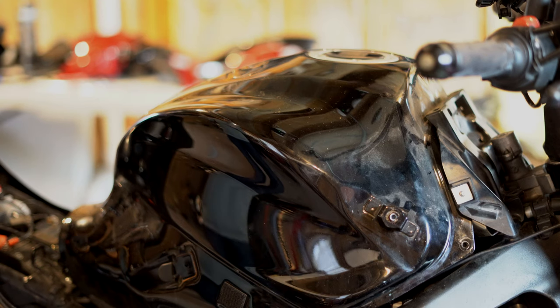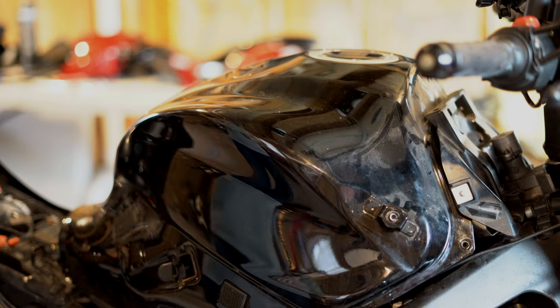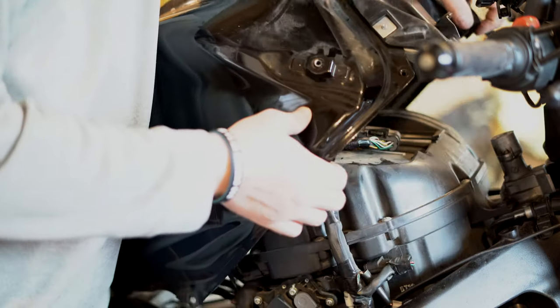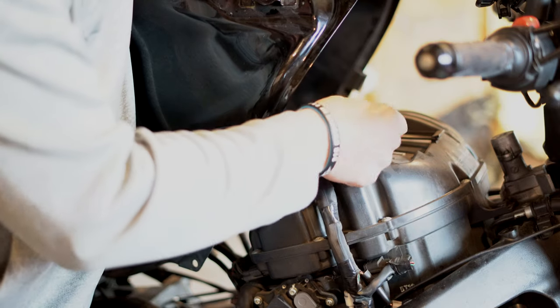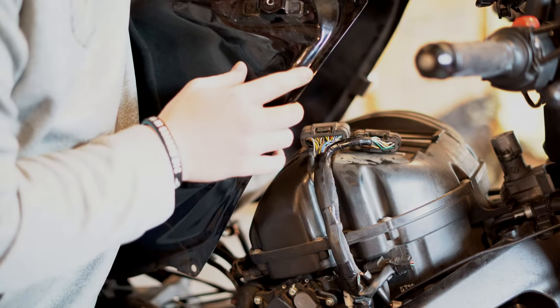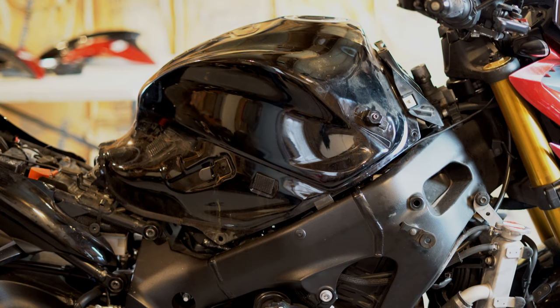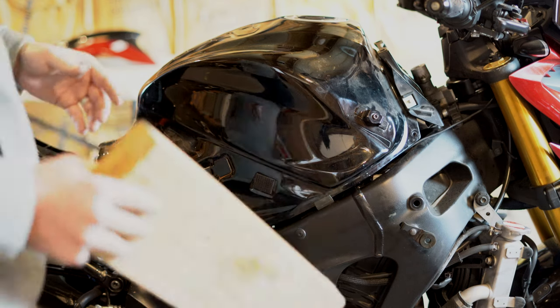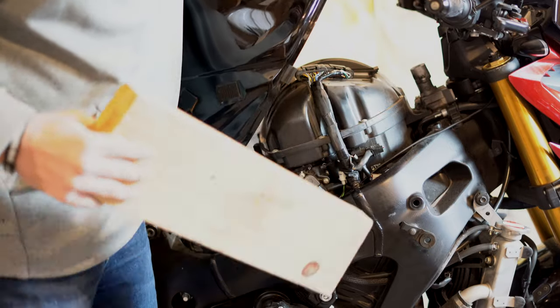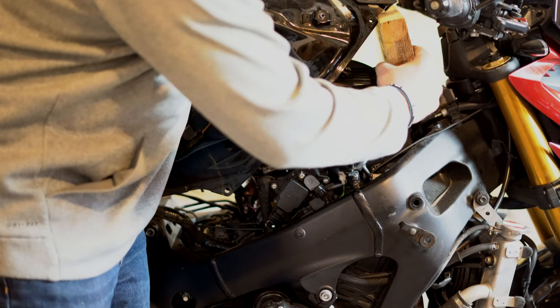Now if you're watching this video just to see how to get access to your ECU, you're pretty much done — all you have to do is lift the tank up here and your ECU sits right on top right here. Obviously mine's gone; I'm getting mine flashed. At this point you're going to need something that's not going to scratch your bike to hold up your tank. Personally I use a piece of wood — you can just lift the front of the tank up and put whatever you've got down there.